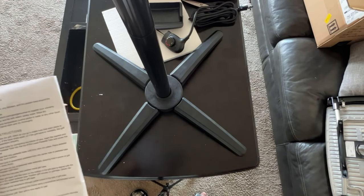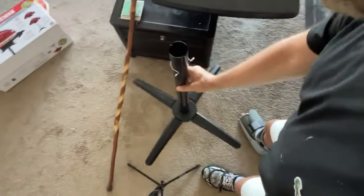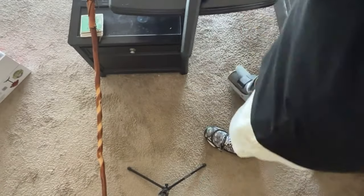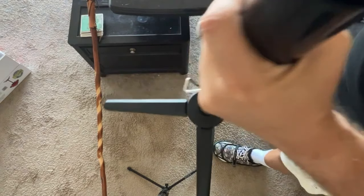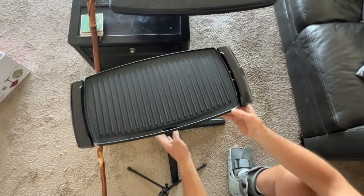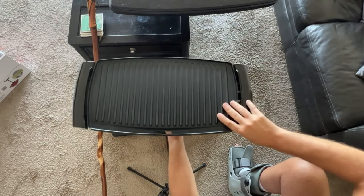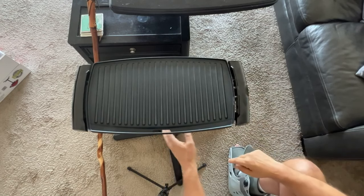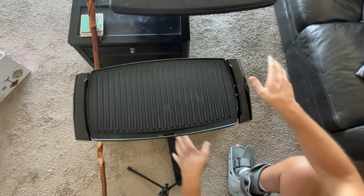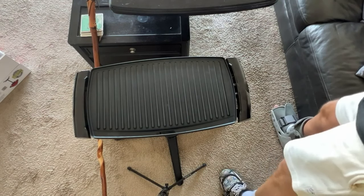Step four: place the grill base on top of the pedestal tube assembly, ensuring the hole in the center of the grill base engages with the tube. I'm going to move this to the floor. You need to twist a little bit until it engages, and then that clip is what secures it in place. It's fairly secure but has a little bit of wiggle, so maybe a future step will help with that.